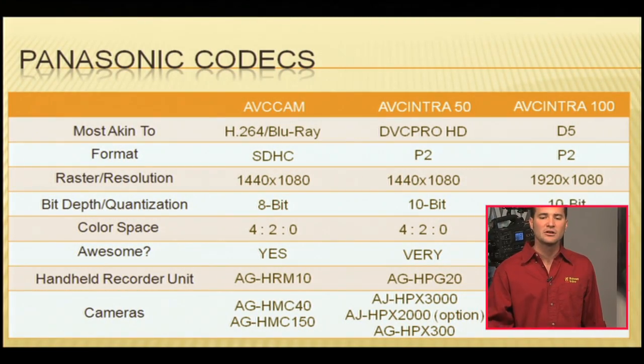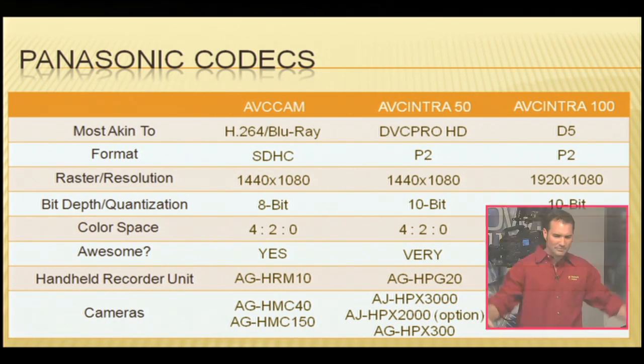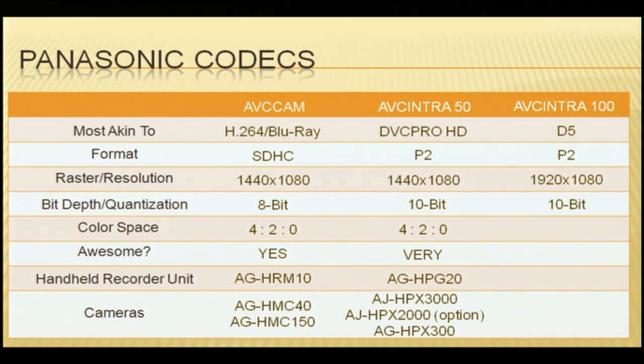Bit depth quantization of AVC Intra 100 is also a 10-bit system. You're going to be light years ahead of your 8-bit competition. Color space: 422. There's the answer to your question one more time — 422 color space in AVC Intra 100.